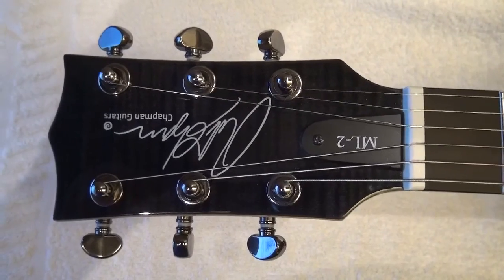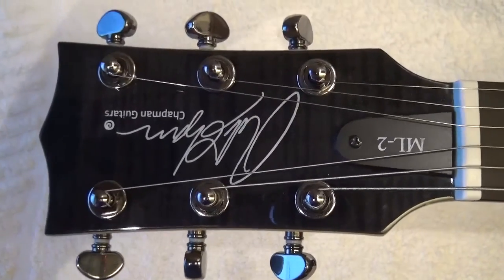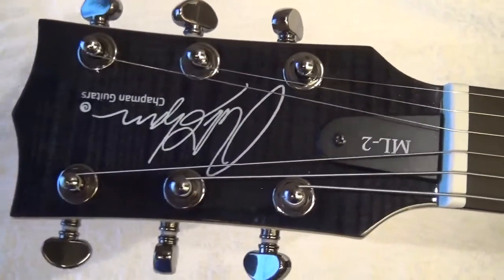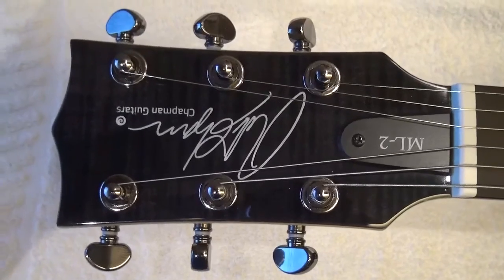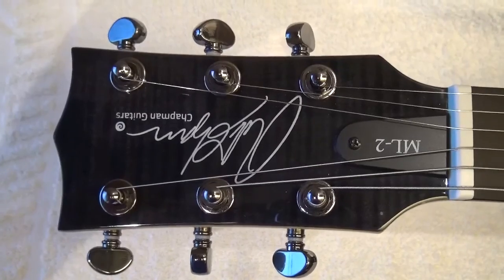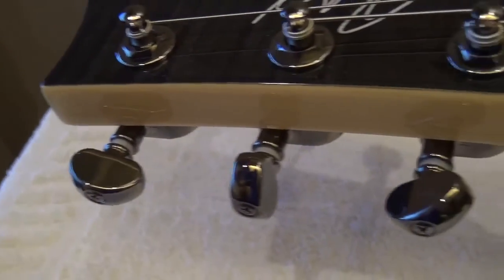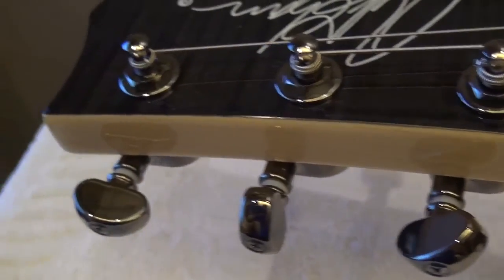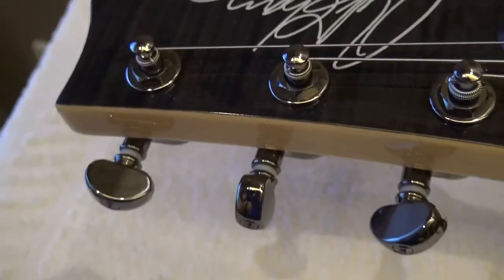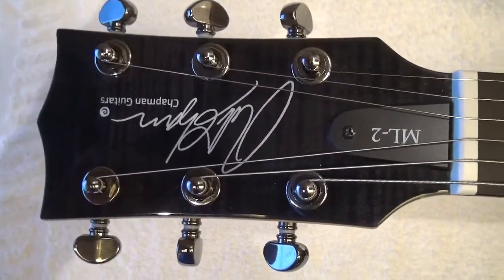As always, we start with the headstock. If you look at it, the headstock is finished in the same flame fashion as the body — it's beautiful. You can see the Chapman logo and the tuners are Grover tuners. Chapman has put really high quality tuners in this guitar. If we go to the sides, you see it makes a beautiful contrast with the maple. It is really very well finished. The construction quality is really very good.